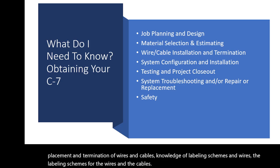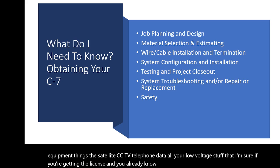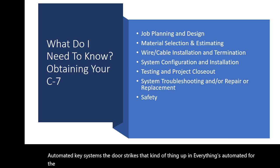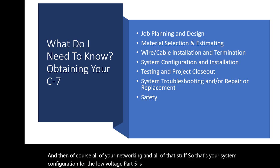Topic four is system configuration and installation — installing equipment like satellite, CCTV, telephone, data, and all your low voltage systems. That also includes battery systems, audio/video, and fiber optic. You'll also need to know about building automation — automating key systems like door strikes, photo sensors, and everything automated for the building, in conjunction with the high voltage electrician, plus all your networking.